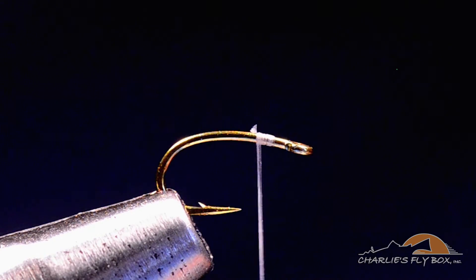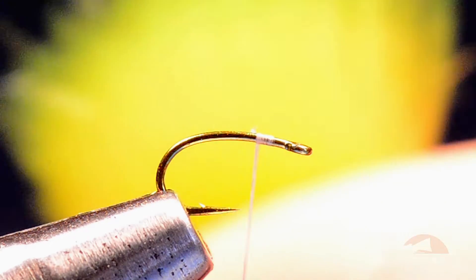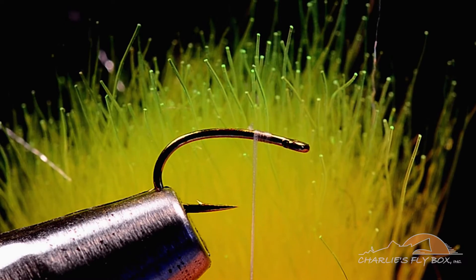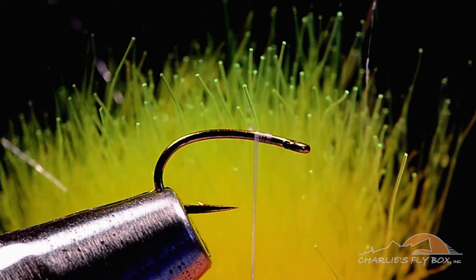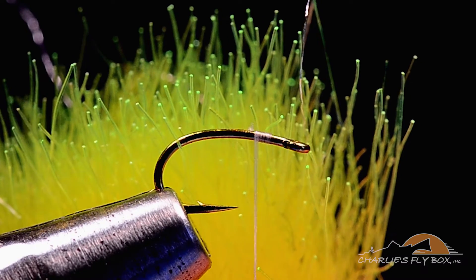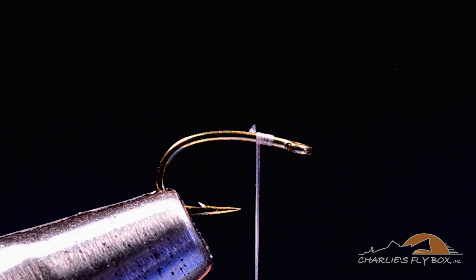We'll tie a chartreuse and black. I'm going to take two strands of chartreuse super hair. You can see this is sort of fiber optic nylon fibers — it's very similar to tippet material, very small. Keep in mind you're seeing it blown up gigantic on camera, but it's a very small thin fiber.